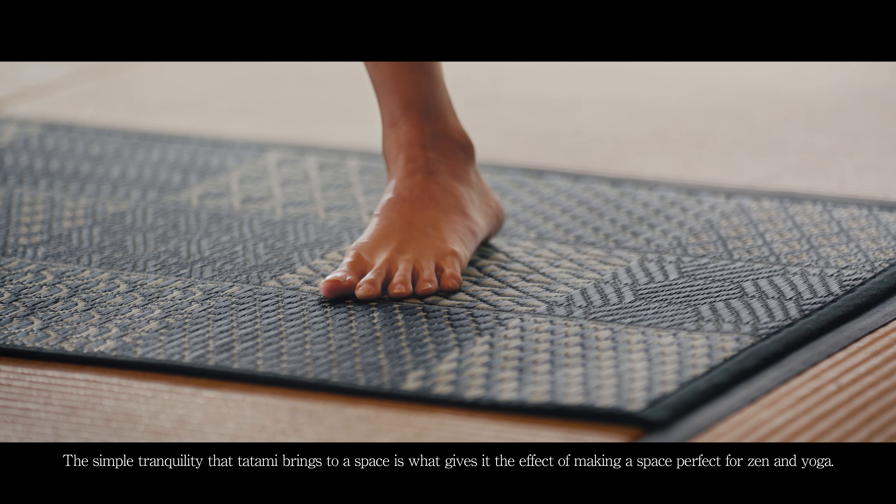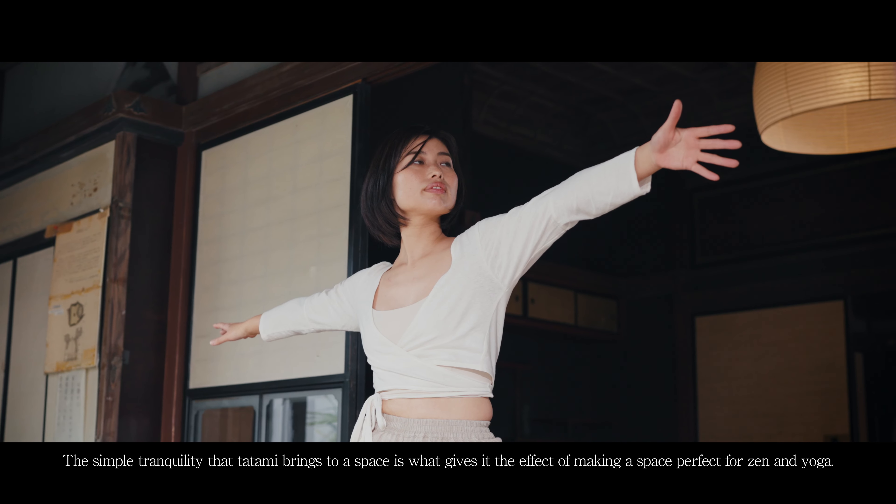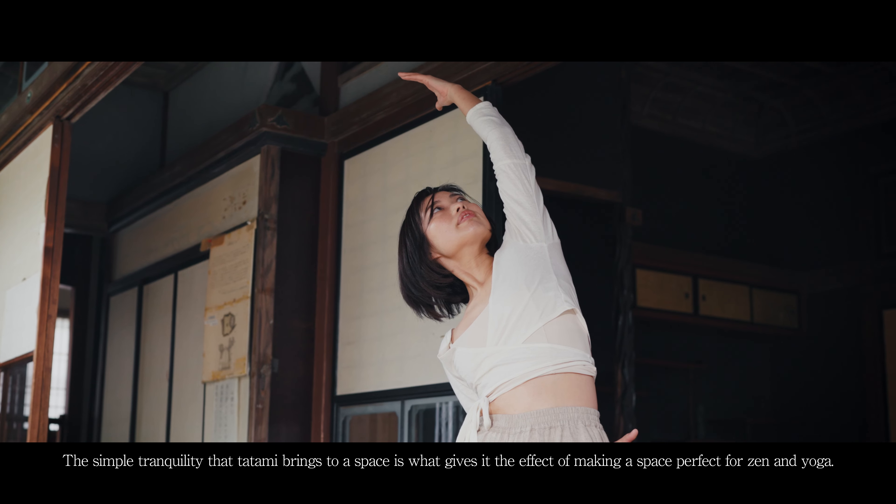The simple tranquility that Satami brings to a space is what gives it the effect of making a space perfect for zen and yoga.